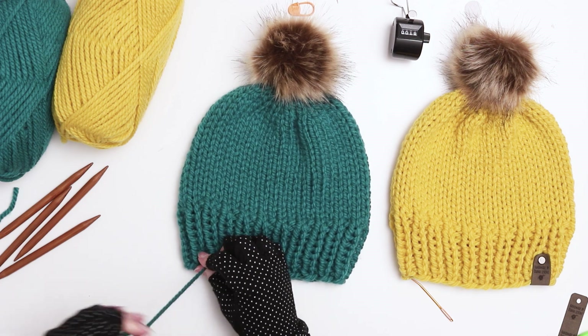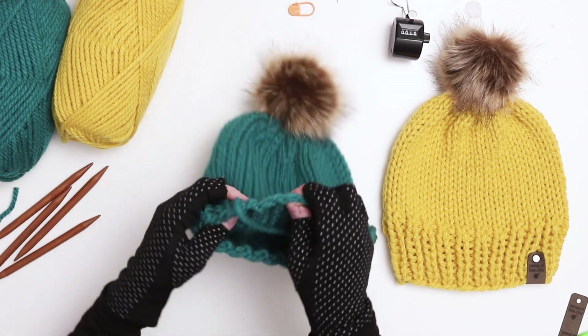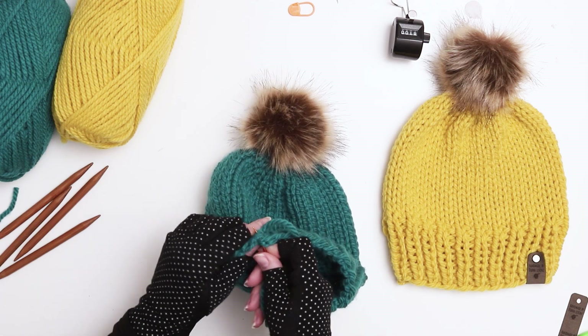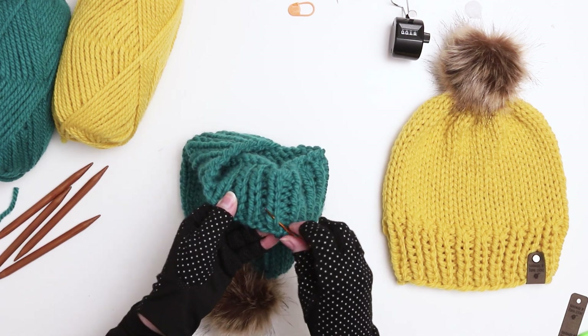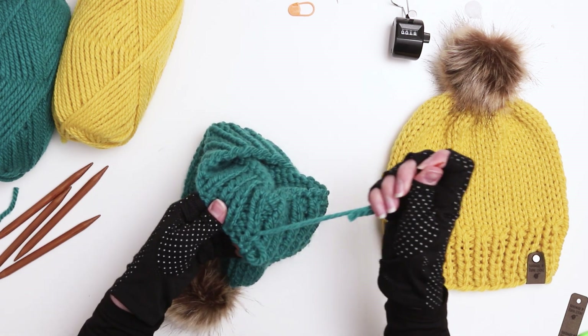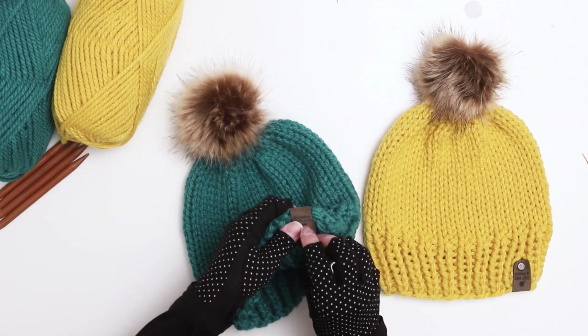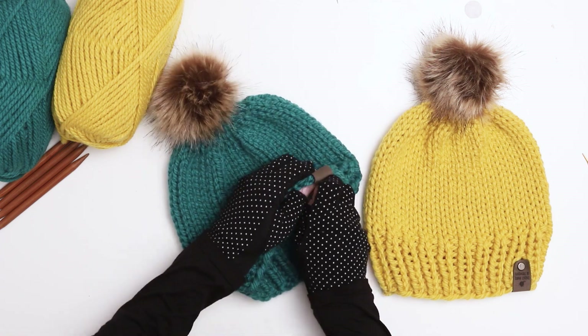The last thing you need to do is secure the tail from the beginning of your yarn. Turn the hat right side out and put the yarn on the needle. If it looks like you need to bring that area a little bit closer, just go through a loop or two to cinch the area closed. Then go inside the ribbing of the hat and bring the yarn through a few of the loops on the interior of the hat where you can secure the tail with a few more knots. The last thing I always do is to add a knitting tag — I'll link below in the description to the shop where I order my tags.